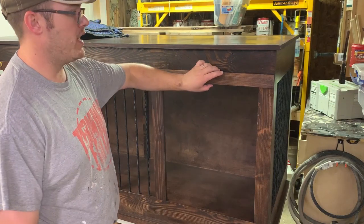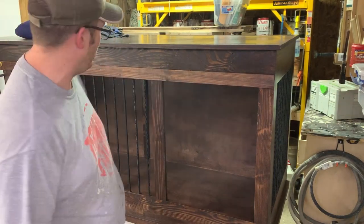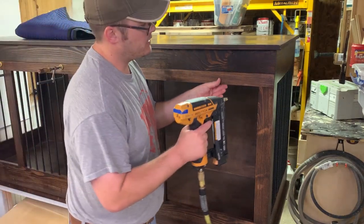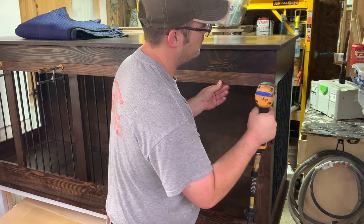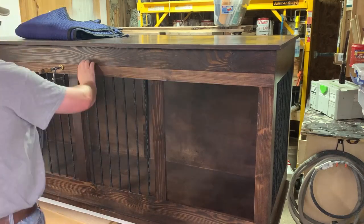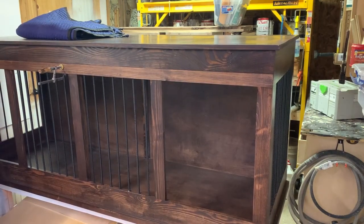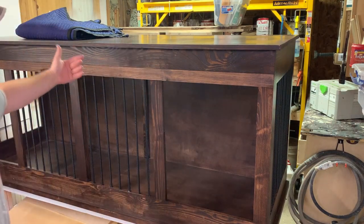I've got my strip in place, getting it flush with the bottom edge of the rail. I've got a couple of clamps holding it in place, and now I'm just going to take my nail gun and tack this in place. And that is the top spacer.